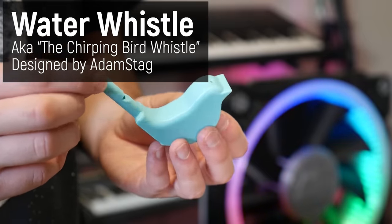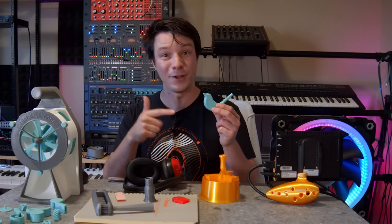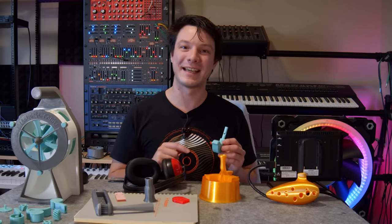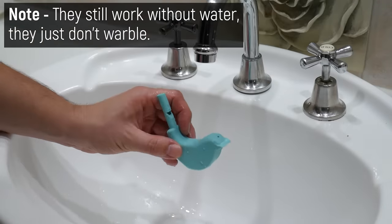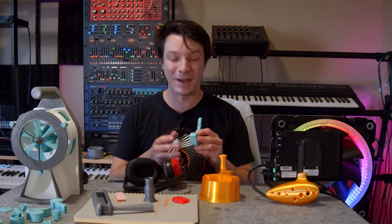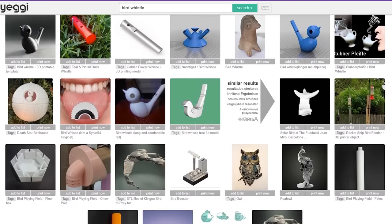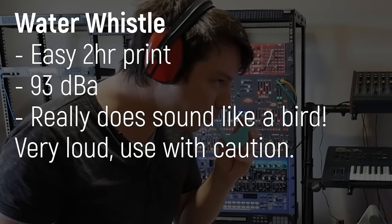Next up: the Water Whistle. This little bird represents one of the most ancient whistles in the video — clay examples have been found in Egypt, South America, and across Asia, and they all tend to look like birds. The trick is in the name: you add just the right amount of water into the resonating chamber so it barely seals to the roof of the whistle. When you blow into it, air pushes past in bubbles or waves, creating that change in tone that really does sound like a bird chirp. You can also play with the tone by shaking and tilting it. It works really well and is painfully loud at a high-pitched 93 decibels.